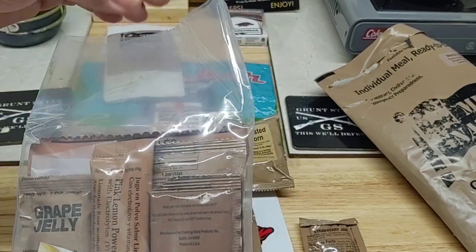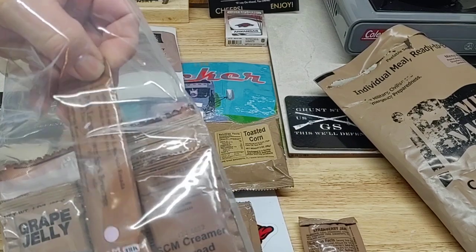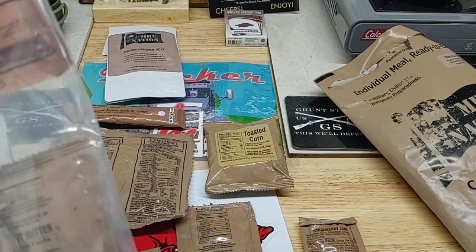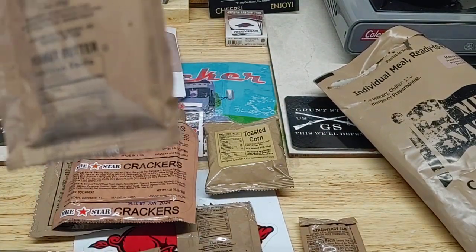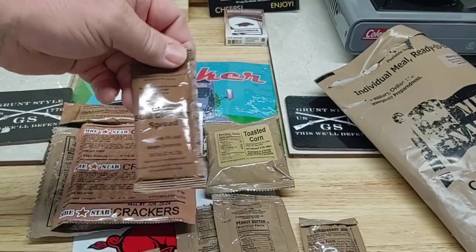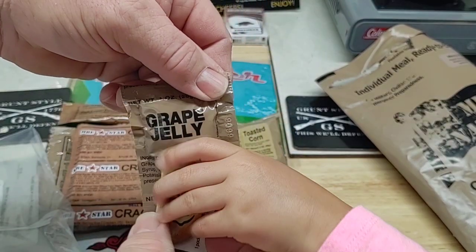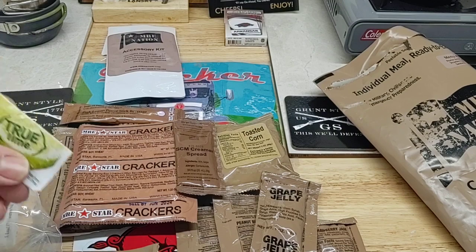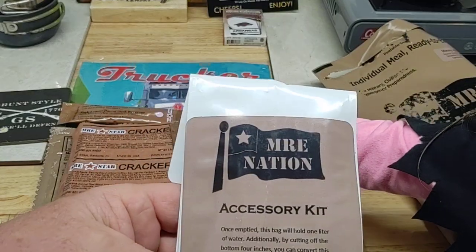In our accessory pack we have pink lemonade power stick beverage, some MRE Star crackers, another thing of peanut butter, some sweet condensed milk spread, grape jelly with true lime stuck to it — it has some like sticky stuff just a little bit. Our true lemon is true lime. We have a hot beverage bag, then our accessory kit.